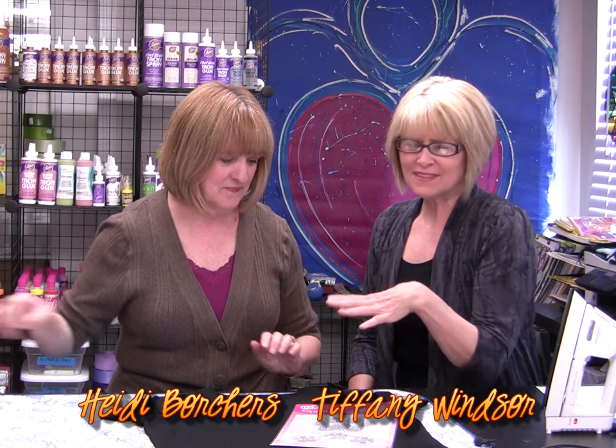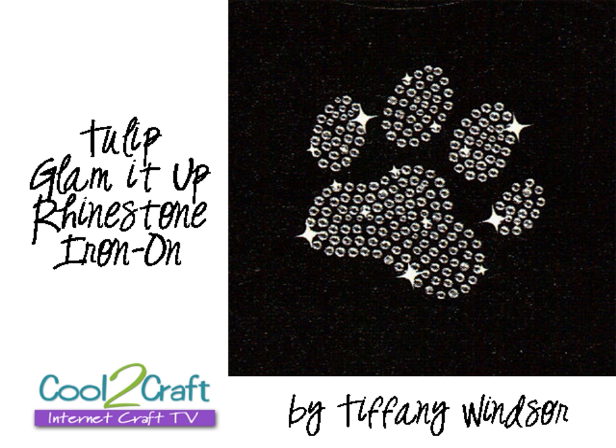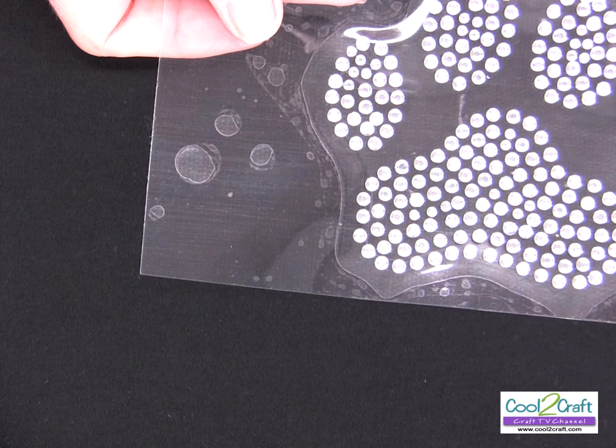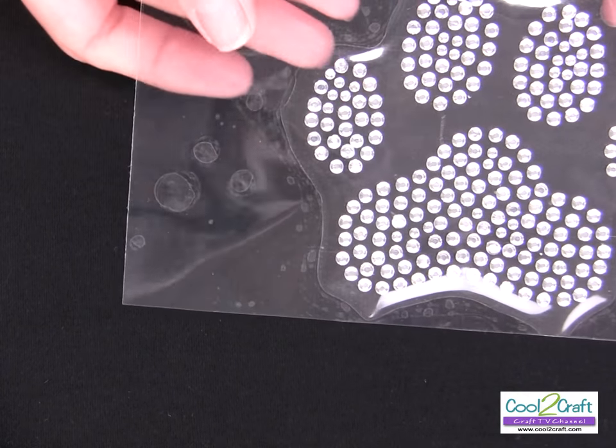I want to show you this really easy project — this is Tulip Glam It Up. They're iron-on fashion design transfers, they're rhinestones — shiny, not glitter! This is a really quick project. I want to show you how to iron on the little paw print. I love it. It is so easy to use these Tulip Glam It Up iron-on designs, and I love this little paw print — isn't this cute?